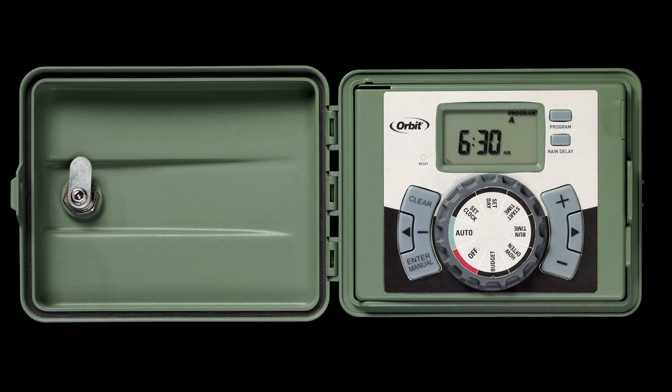Orbit EasySet Logic Timers have convenient and water-saving features that will make watering easier.